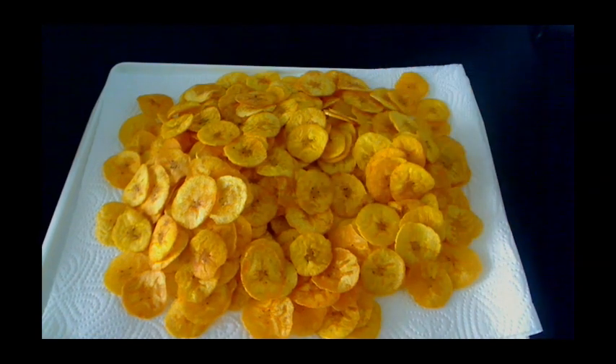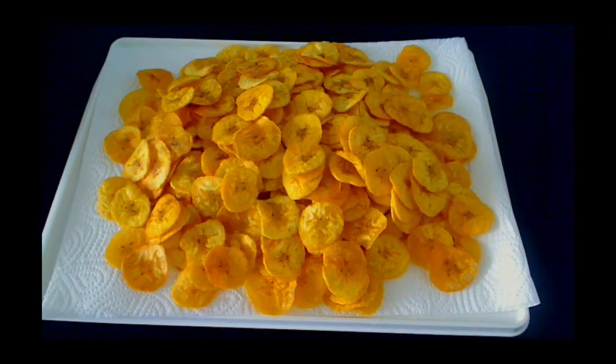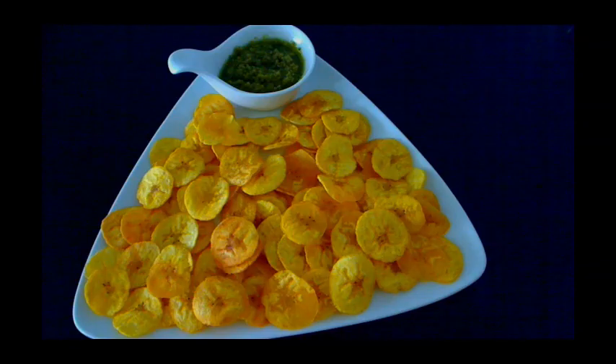This is our homemade fried plantain chips — so crispy and it tastes really good! You can store this in an airtight container or a ziplock bag and snack on it at any time. You can have it with some green seasoning dip like me, or peanut butter.